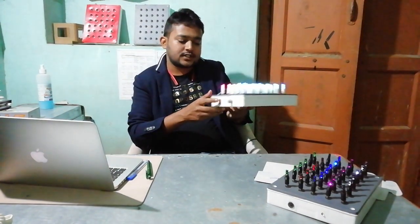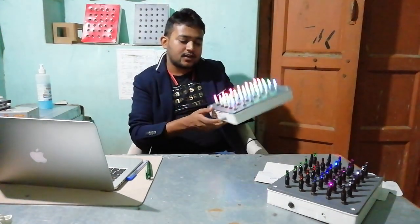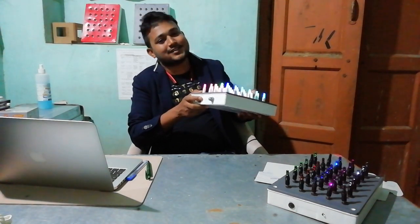This is the on-off switch. This is a rechargeable device and a brightness adjustment system is also there. This device will be helpful for specially abled children and also adults.